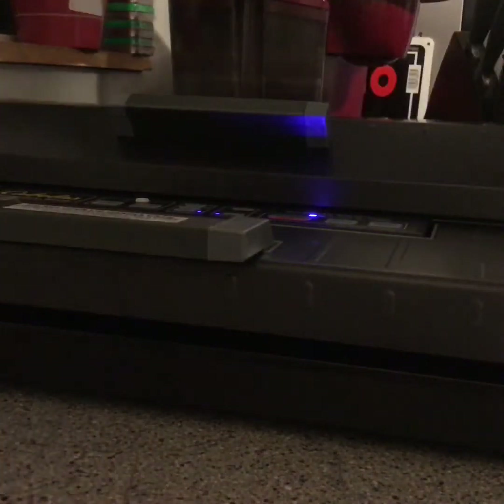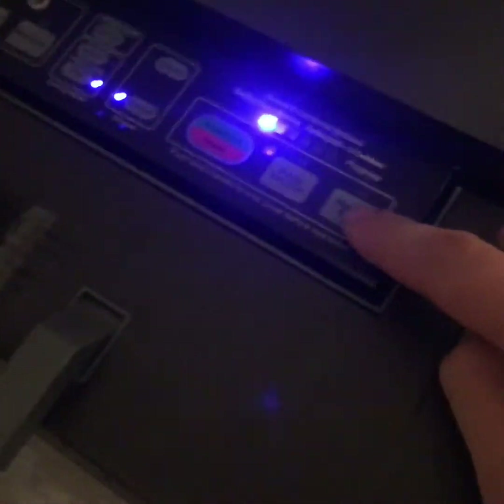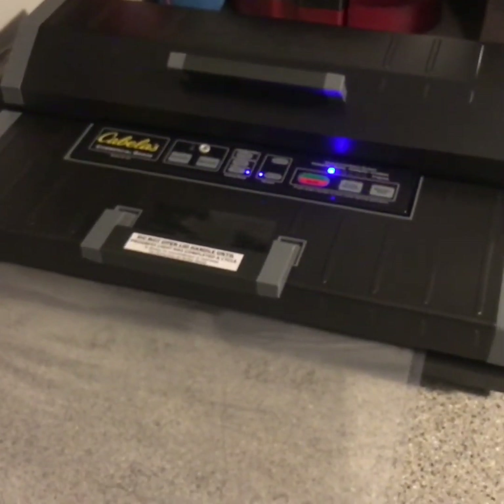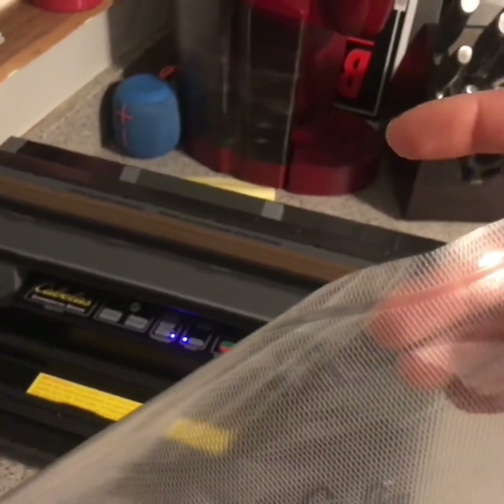Both ends are open, so I gotta seal off one end before I start putting the meat in. I'm going to flip up my sealer and the lid compartment here, then lay the bag flat over the top, trying to get it as straight as I can. Press it down — it clicks into place and locks it in. I hit manual seal and the progress bar loads. It just sealed it. You can see that seal line across the top — it's sealed.